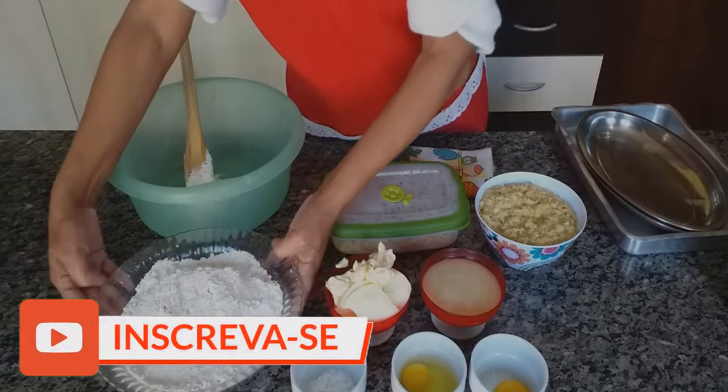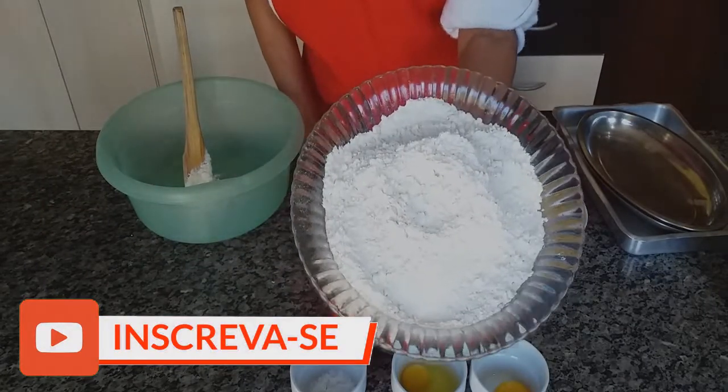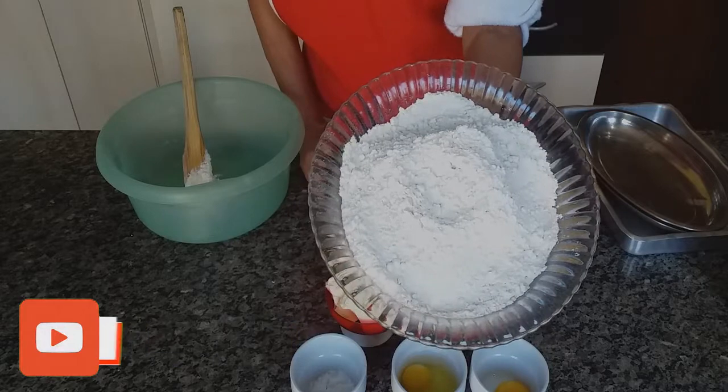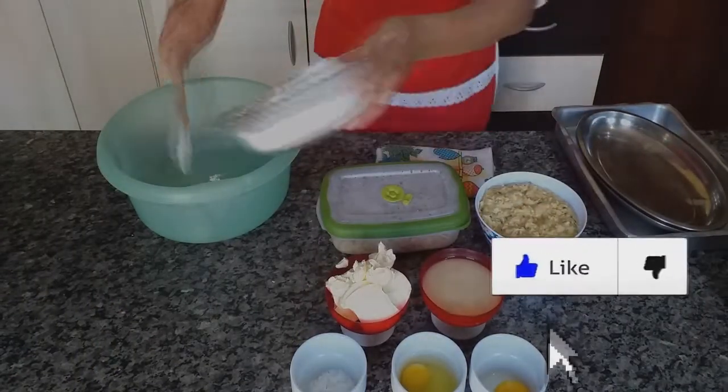Olá pessoal! Hoje eu vou estar mostrando para vocês como eu faço a minha massa de empadão. Aqui eu tenho 600 gramas de farinha de trigo, vou estar colocando na bacia.